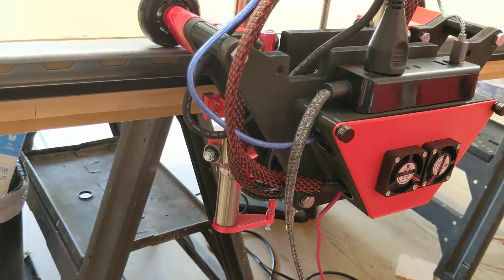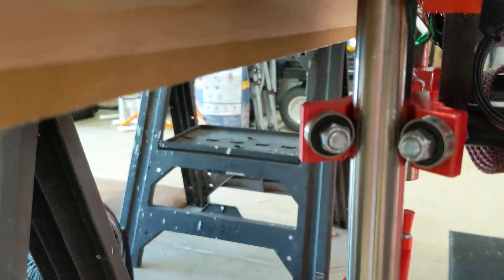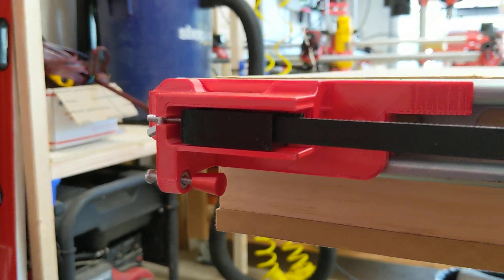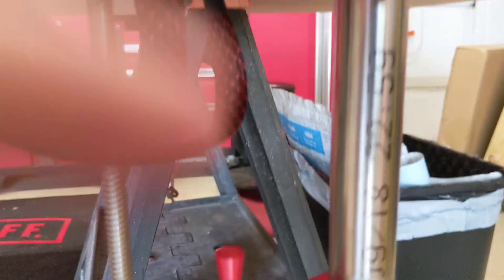I put dual endstops on the long axis. You might even be able to see the limit switch right there, and there's the little plunger that pushes it. On the Z-axis I did something very similar — you can see the plunger right there and the limit switch. You can see the limit switch right there.